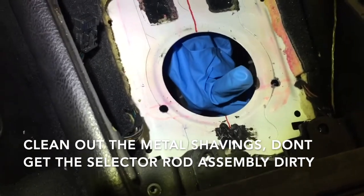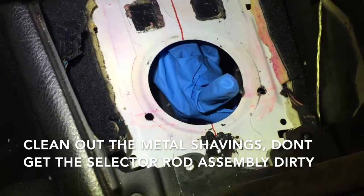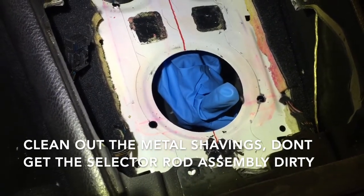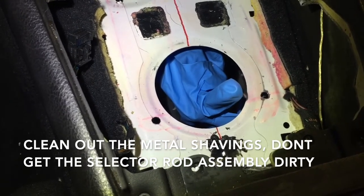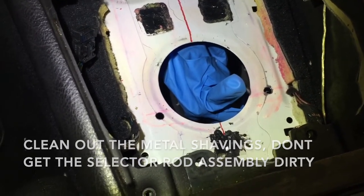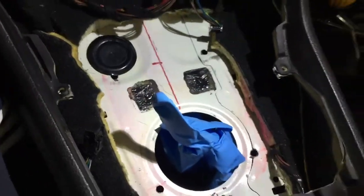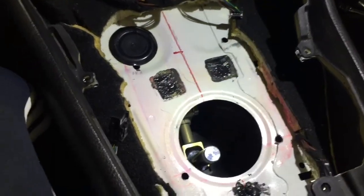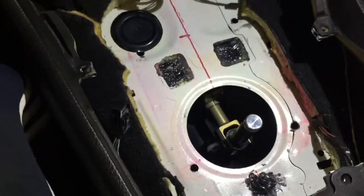Before removing your cover for the selector rod, go ahead and clear out all the metal shavings and anything else you want out, then you can uncover it. The instructions specifically say not to let that linkage get any contamination or dust because it can mess up the way it operates. Now that it's all squeaky clean and we've got our holes filled in, we can go ahead and remove the cover and begin installing our mounting plate.